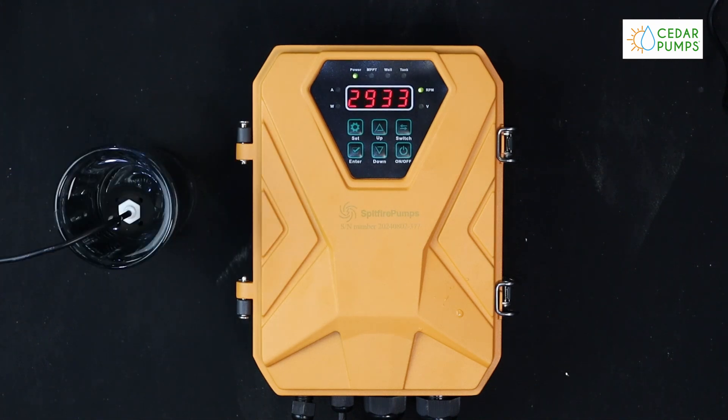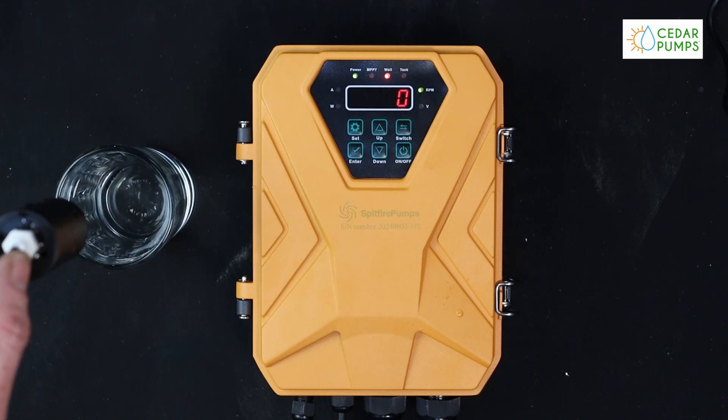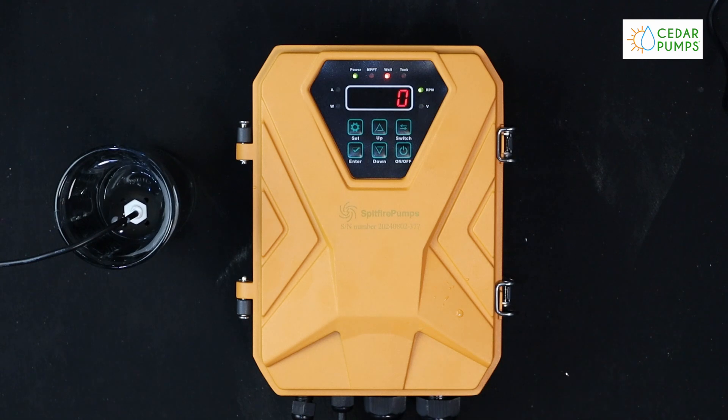Once you've installed your dry run protection, you can restart the system. It will now automatically stop the motor when the water falls away. When the water comes back after 15 minutes, it will restart.